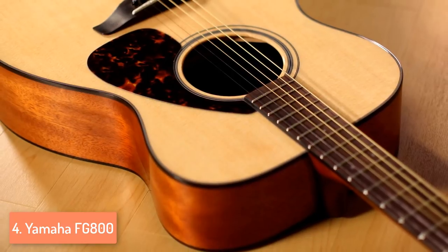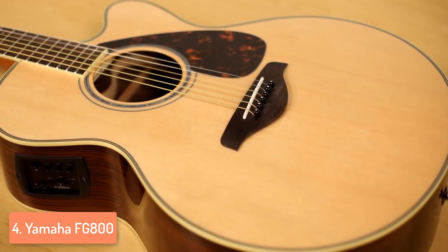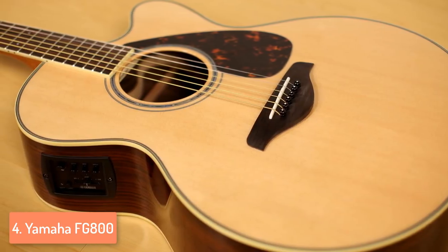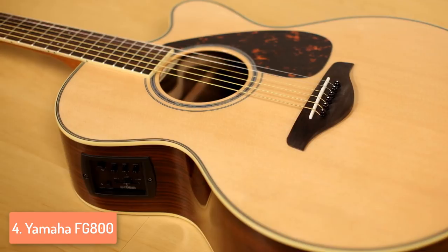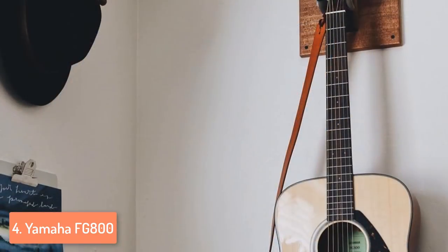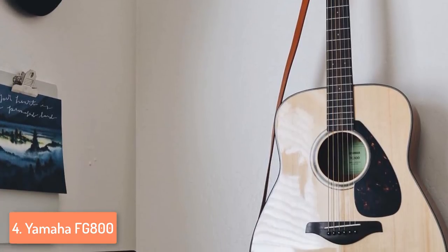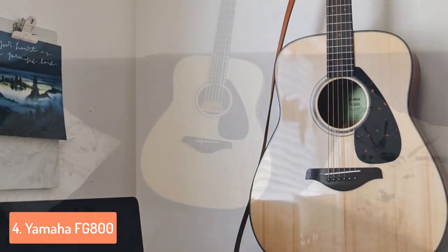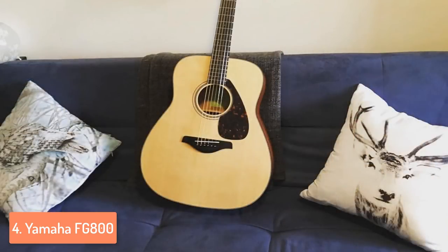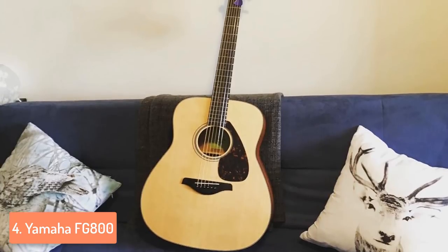The rest of the guitar consists of a nato neck and rosewood fingerboard and bridge, which makes it sound great with complex highs. One of the defining attributes of this guitar is the new bracing and the neck which is pretty comfortable and smooth. If you are looking for a great tone but don't want to pay too much for it, then this is the right guitar for you. The Dreadnought body takes care of a balanced performance across the frequency range, while the tone produces loud but warm tones. This is a good combination that enables a great time for beginners or more advanced players on a budget.